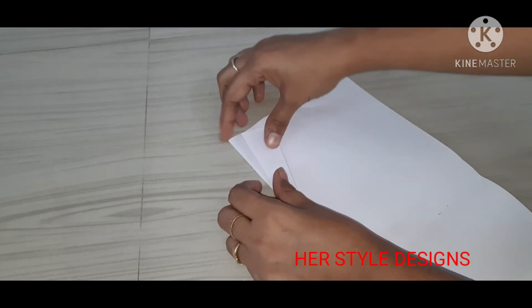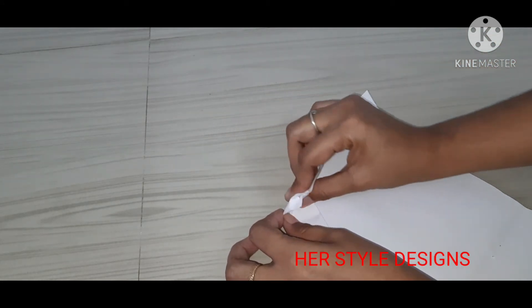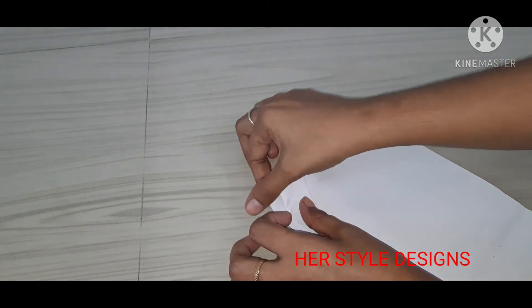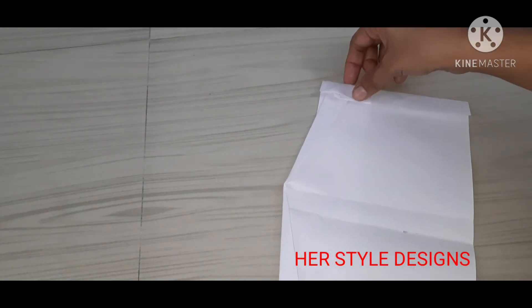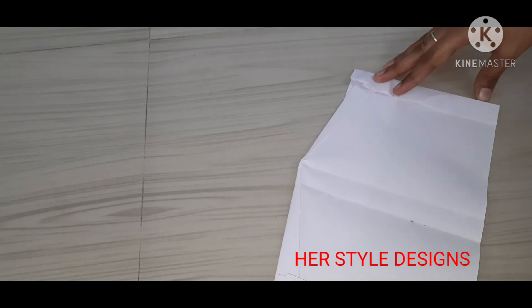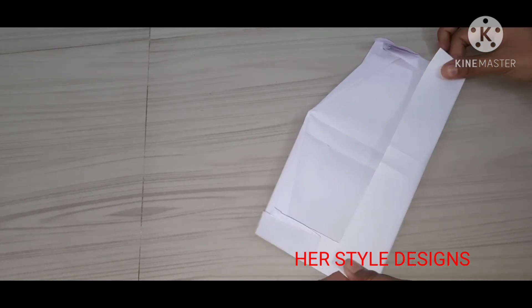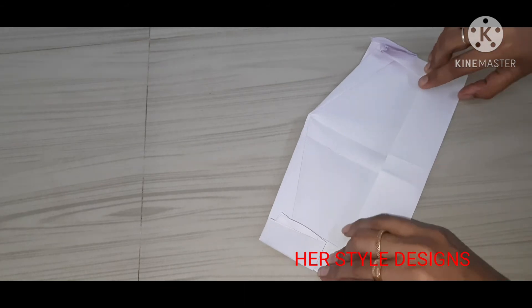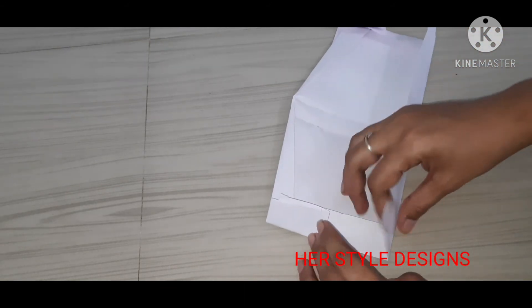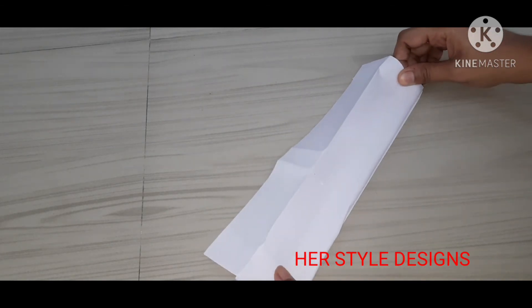Now we cut the two pieces. Then we put the two pieces together and cover them. One piece is in the front, and we will cover the two pieces together.